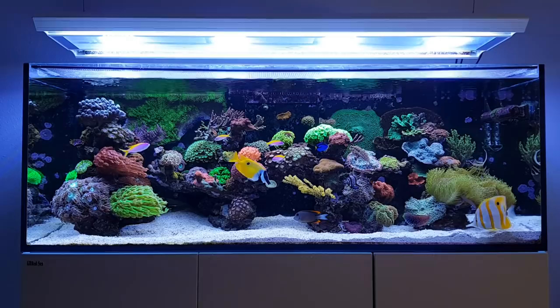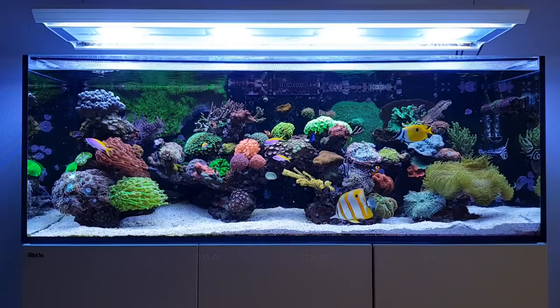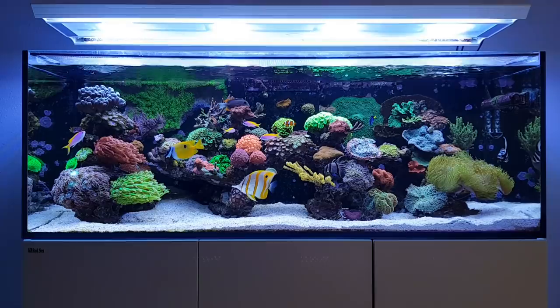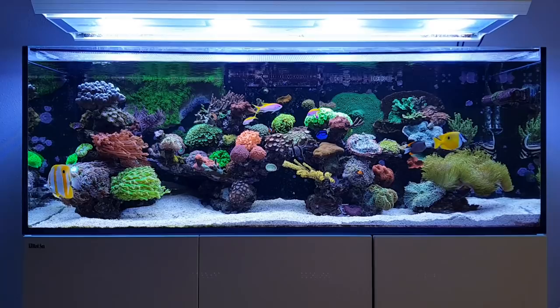Mushroom corals are a very easy to keep kind of coral, which you can get in a lot of different species, a lot of different shapes, a lot of different colors. So it's a very wide spectrum of various mushroom corals that you can acquire. The fun thing is that they grow quite easily and they're not very hard to keep.